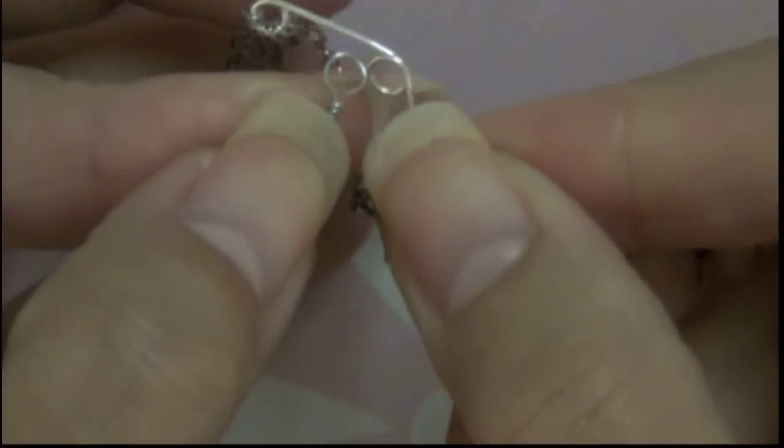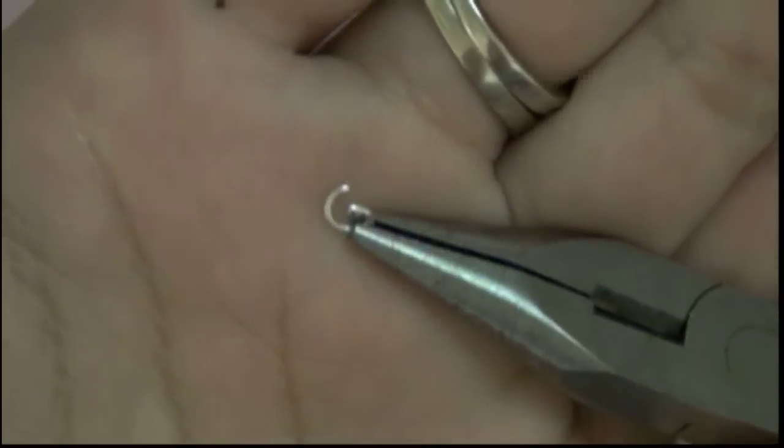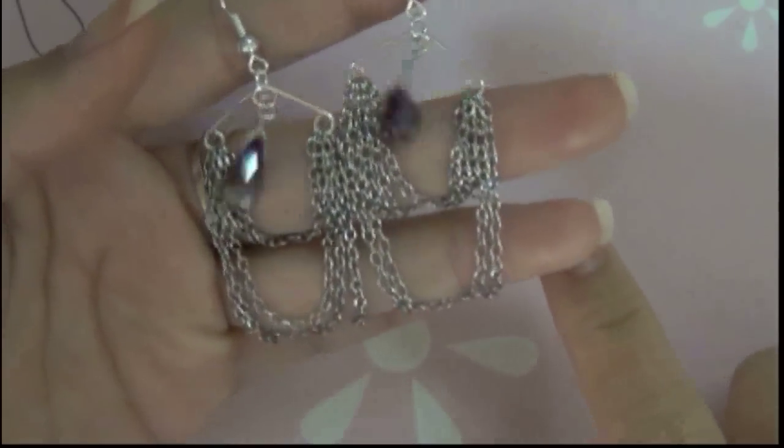Add the crystal to the center. Open the jump ring and place it at the center loop. Remember to add an ear wire before closing the jump ring. Now you're finished. I told you it wasn't going to be that hard.